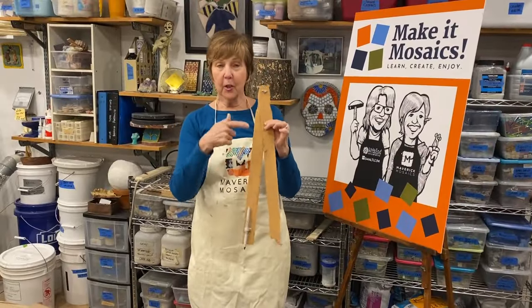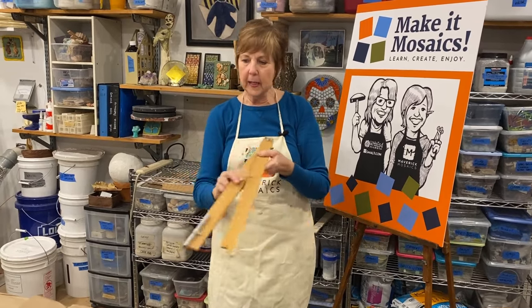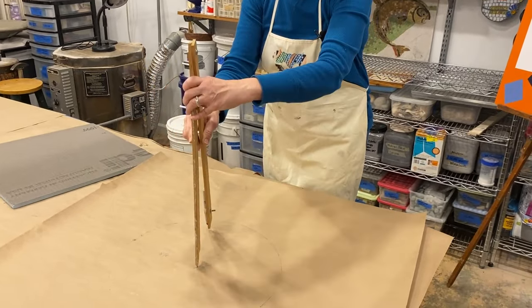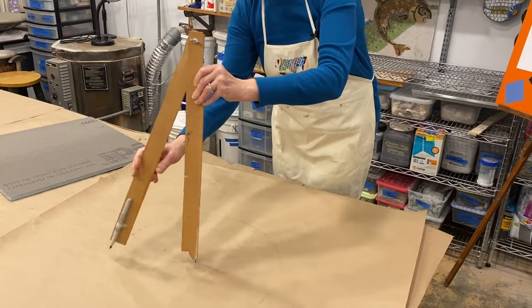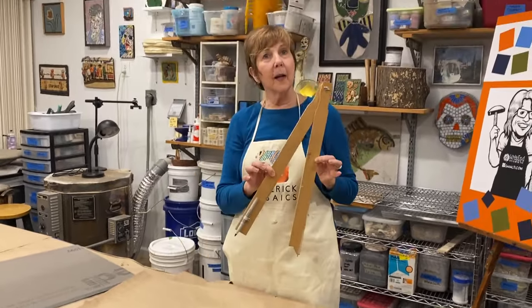Homemade compass — stir sticks from Home Depot. Put a little nail down here, attached a pen here. Now I can make my circle. I know my center, I put my pin in it, I line up my pen, and now I've got myself one big honking compass.